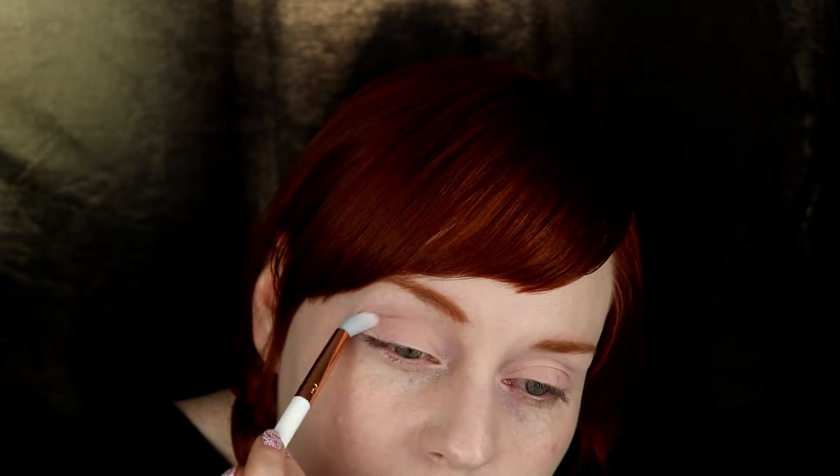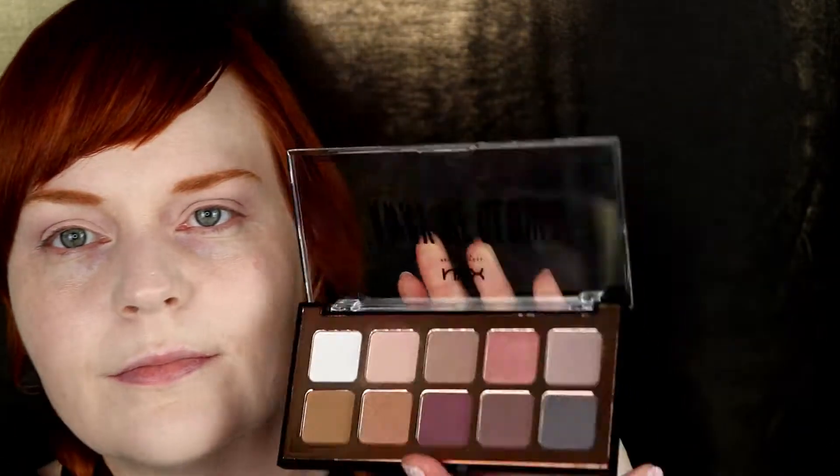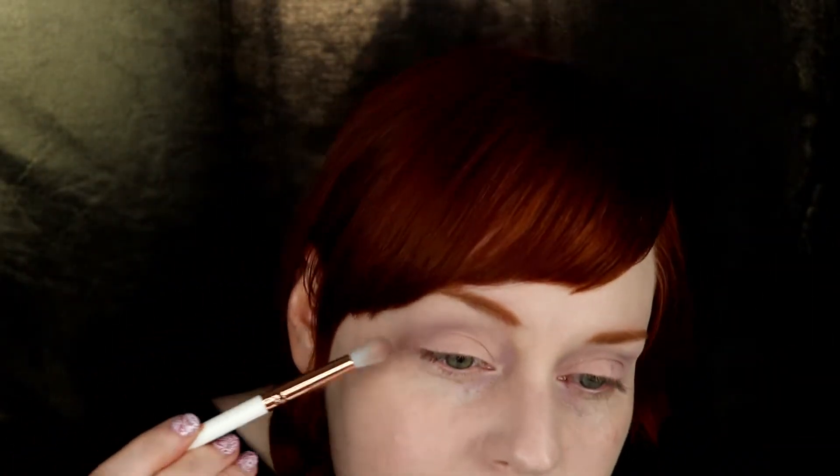For the next step, I am taking an Essence eyeshadow brush — a fluffy blending brush that is a little bit more dense and precise. I like using this brush to define the crease because it is not as fluffy as the first one, which was from Kiko. It helps you be a bit more precise when placing your eyeshadow where you want it. With eyeshadows, it's the same as the way I do foundation — I always tend to start out with a bit less and build it up gradually, because I've learned the hard way that it's easy to add more, but really hard to take away.